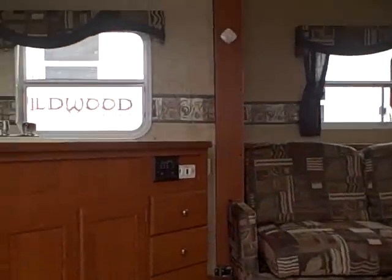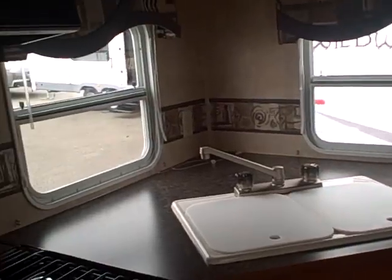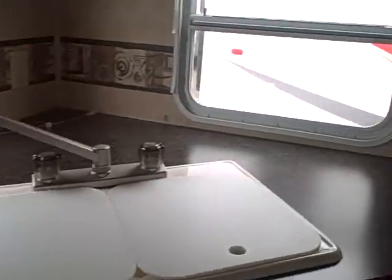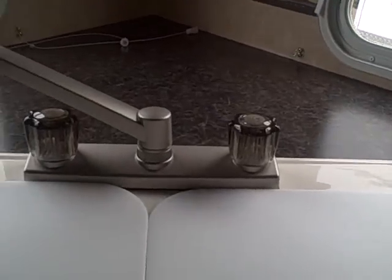I like these rear kitchens. We'll step inside and I'll show you why. There's usually big windows in the back so you can see what you're doing, but also a lot of counter space and room to operate. Household type fixture, dual base and composite sinks. The stove doesn't appear to have been used — oven, just super clean. Microwave, Norcold refrigerator and freezer. Lots of storage for a lightweight trailer — look at all these drawers.